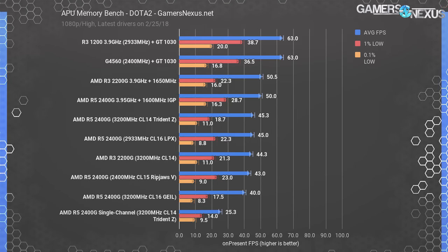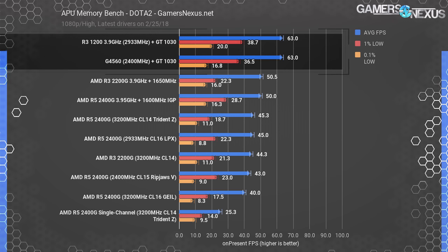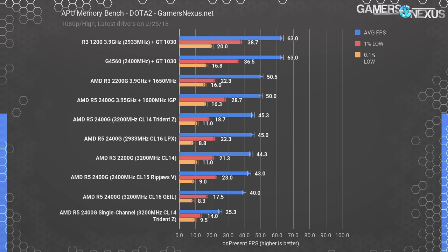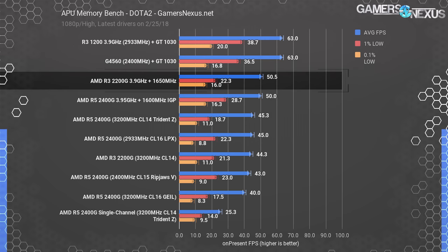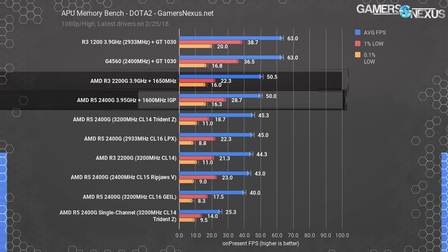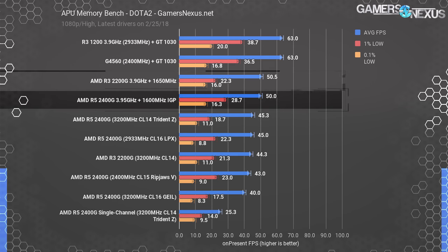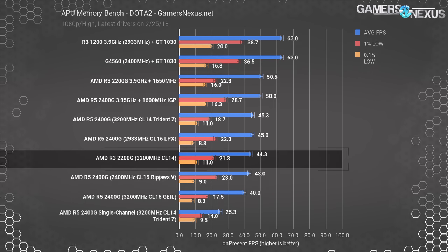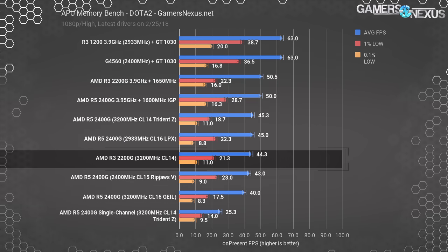Dota 2 will likely mirror CSGO given the same roots. We've become GPU-bound in Dota 2, with the G4560 and overclocked R3 1200 both maintaining 63 fps average. The R3 2200G with a 1650MHz GPU overclock roughly ties the overclocked R5 2400G, both at 50-51 fps average. The 2400G does manage to maintain advantaged 1% low frame times. Stock, the 2400G holds 45 fps average, with the stock 2200G not meaningfully different — we appear to be bound elsewhere in the stack.